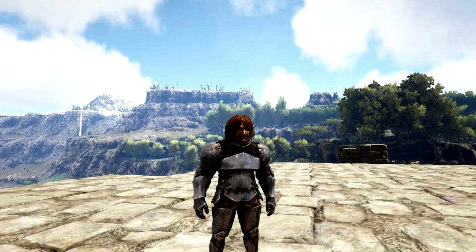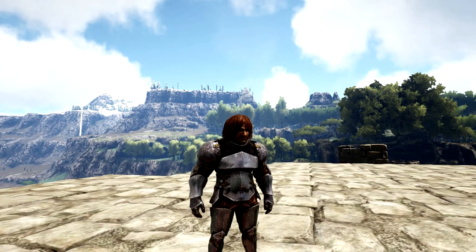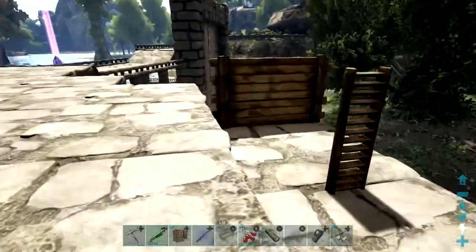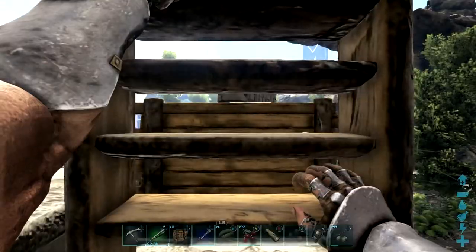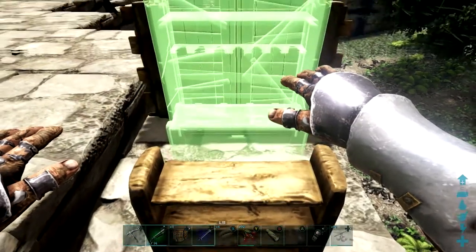Hey guys and girls, welcome back to Spoon's Whip. I hope y'all are having a wonderful day. I got a little tip for you — don't worry, this is going to be a really short video. Let me show you ladder, ladder, ladder wall. I'm going to show you how to line things up with foundations perfectly. You might already know, so I told you in advance. This is how you do it, and I got my stuff on the hot bar.